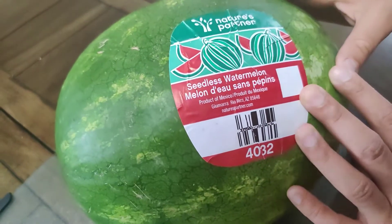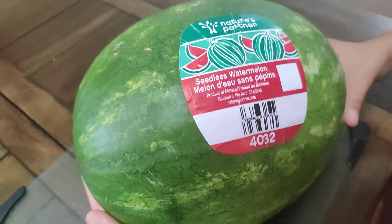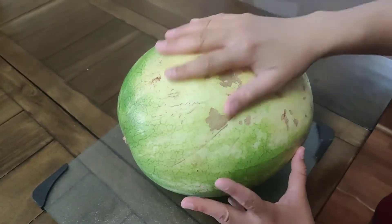Start with your watermelon. If it's seedless, you won't have to waste time picking out the seeds. Check to see that there is a yellow spot on the watermelon. That usually means it's ripe, sweet, and ready to eat.